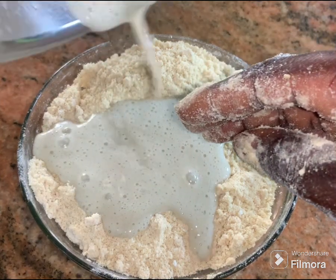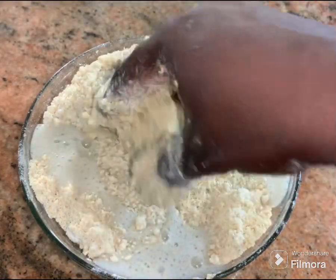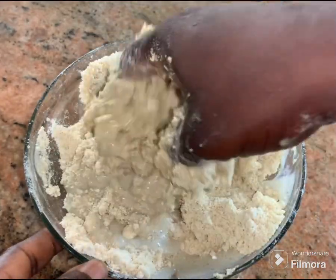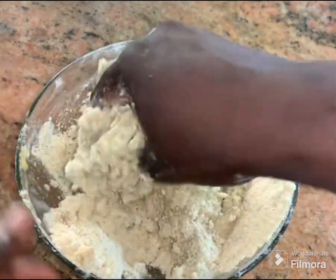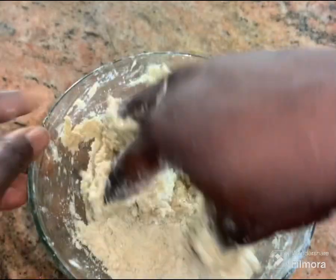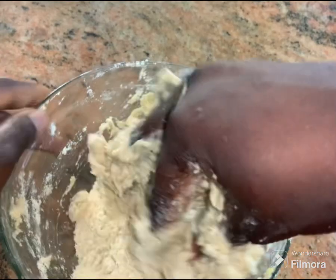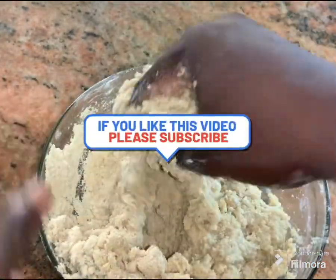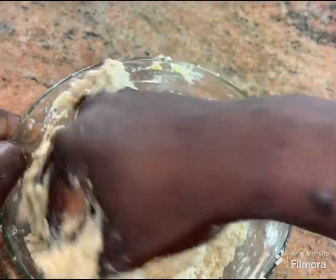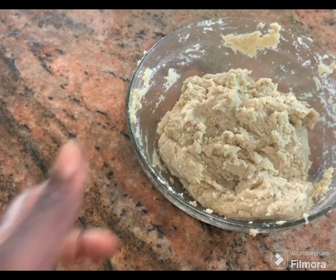I'm going to pour in my blended banana and egg mixture. With this recipe, you do not need any water — the egg and banana mixture is enough. Carefully mix everything together until it is well combined. If you notice that your dough is a little sticky, just sprinkle in a little amount of all-purpose flour and you're good to go.